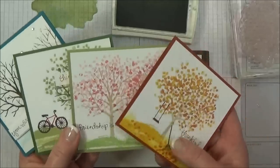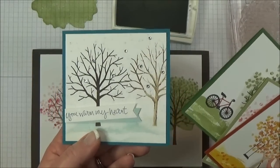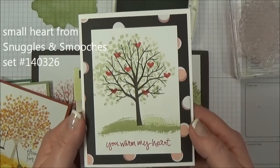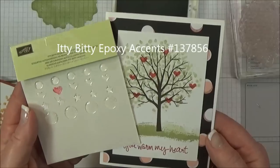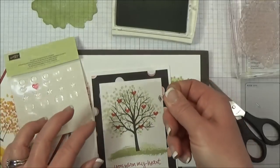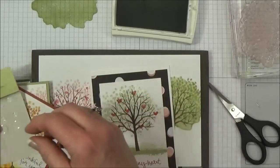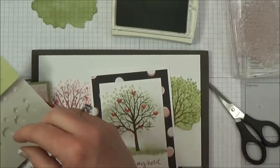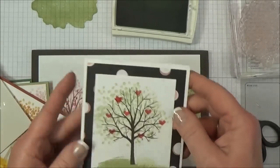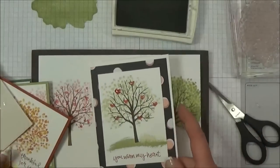I hope that gives you some ideas for using this great Sheltering Tree stamp. You don't even have to stamp any leaves — I put some rhinestones on one because I wanted it to look like a snowy scene. If you want to make a Valentine, simply add some little hearts to your tree. And these adorable little itty bitty accent epoxy stickers are perfect for lining up on top of the little hearts — I think that's just adorable. You can color these with your Blendabilities or leave them plain. Just another quick way to make a different type of Sheltering Tree card design.